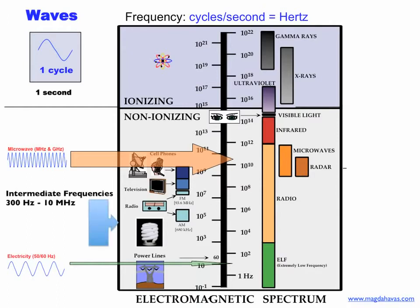The World Health Organization recognizes another band of the electromagnetic spectrum classified as intermediate frequency that includes 30 Hz to 10 MHz. Poor power quality or dirty electricity falls within this range of intermediate frequencies.